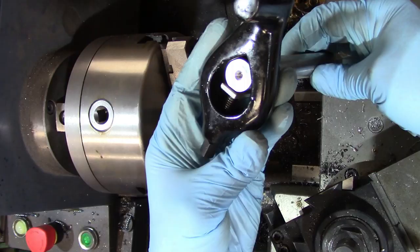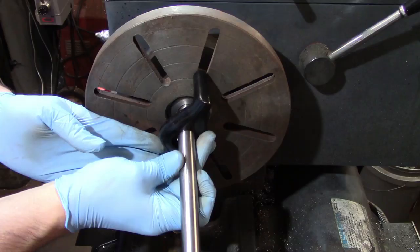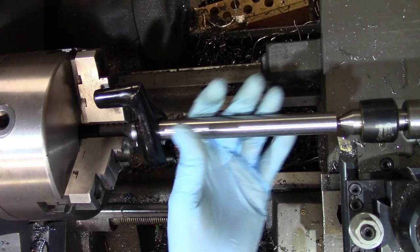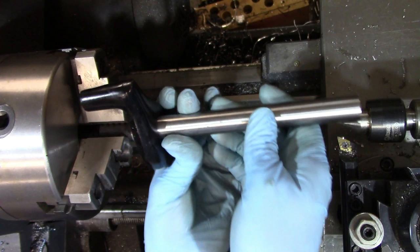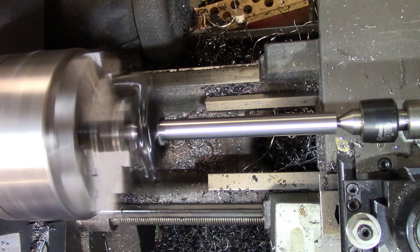Turning between centers entails having a center in both the headstock and the tailstock. The workpiece is driven by a lathe dog which is bolted to the part and has a tail that rides against either a chuck jaw or one of the slots on a faceplate. The part will have a center hole drilled in each end. The advantage of turning between centers is that the part can be removed again and again, and the centers will always locate it back to the lathe axis, ensuring that the part is concentric.